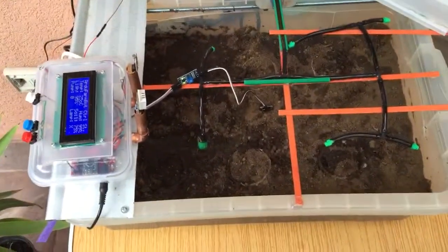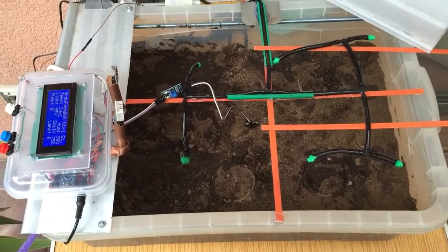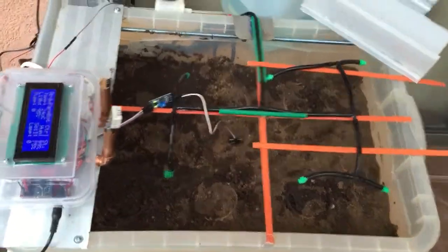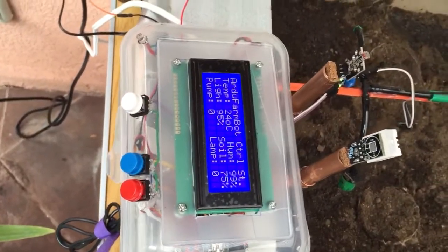This is a huge test with the Arduino farm bot that Mauricio put together in a real tomato plantation. We have here the same hardware that we have developed — the sensors are here.